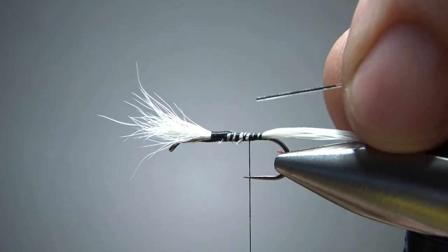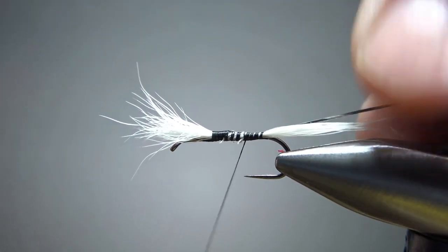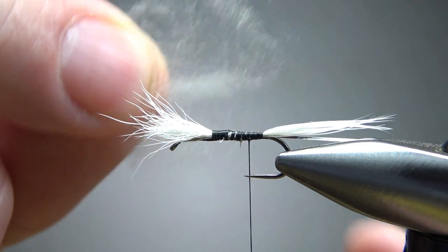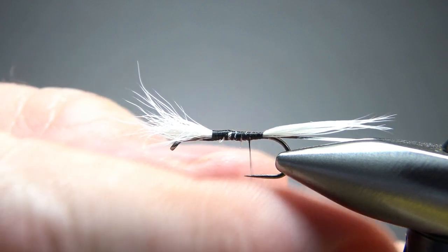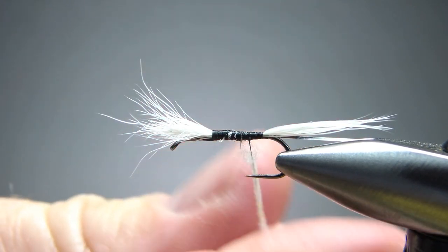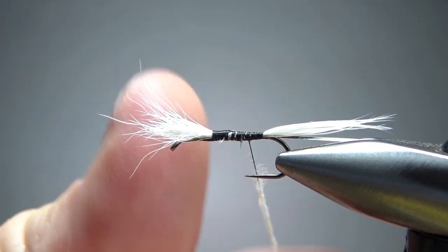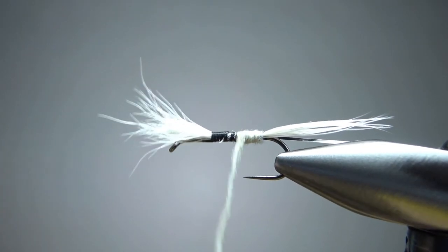Next, catch in a rib — flat mylar tinsel, gold or silver. I want the silver showing, so catch it in with the silver side toward the hook. For the dubbing, I just use a synthetic super fine. Cream, light yellow, or white will look good and stay in the theme of the fly. Put it on as thin as you can, because the underbody is already kind of thick with that calf tail. About a three-inch noodle — wrap it up until you get right behind that wing.